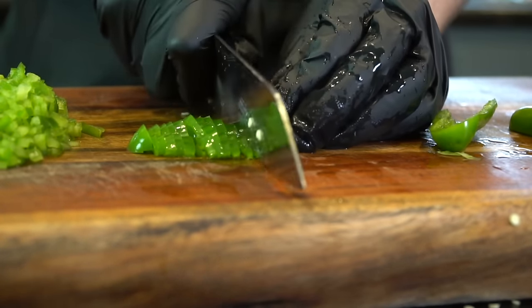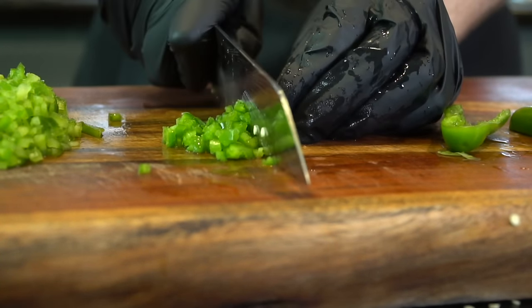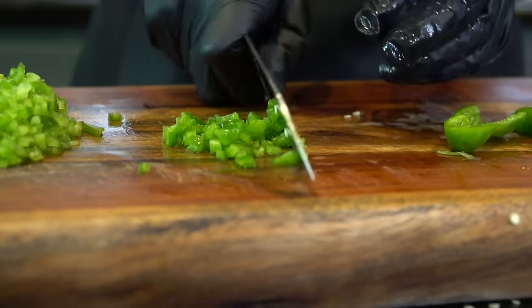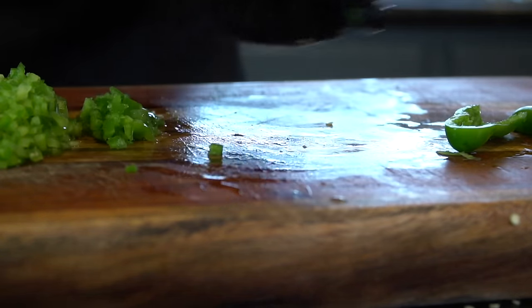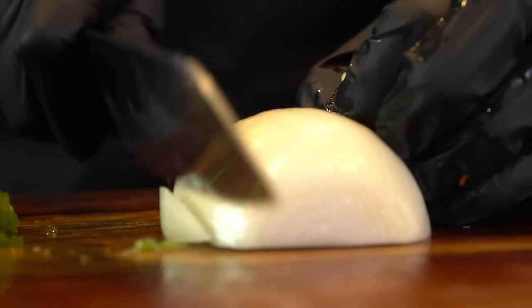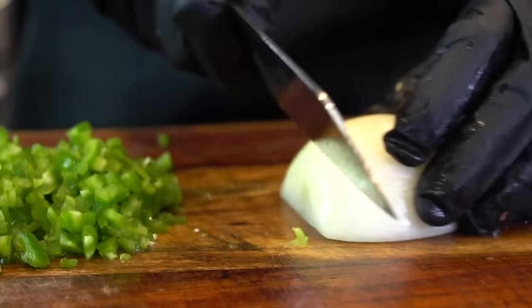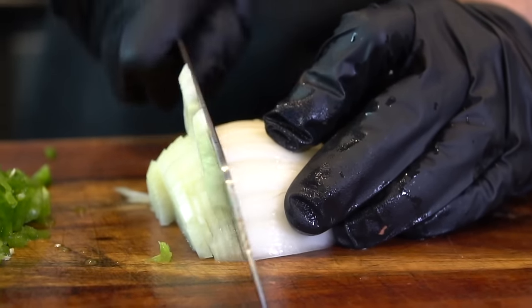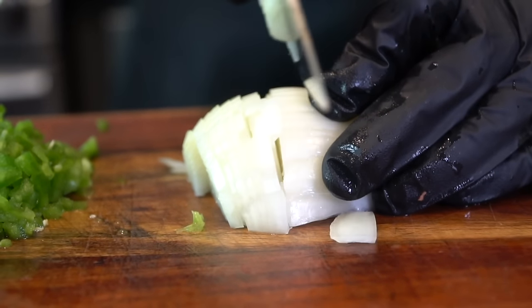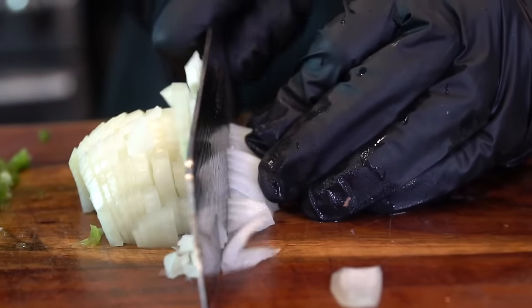This Dalstrong knife is making quick work of the veggies. If you're in the market for a new knife, I have linked to this particular knife in the description box below — you get 10% off with the code 'make it happen' at checkout. When you're chopping your veggies, try to make sure they're all the same size so they cook at the same rate. We're doing the same here with our white onion — just give it a nice rough chop. No need to make it super pretty; they're all going to cook down in that chili anyway.